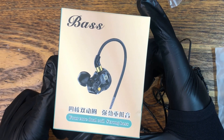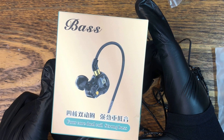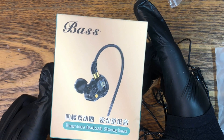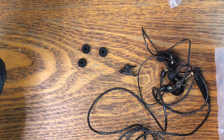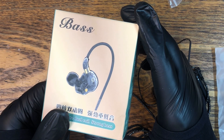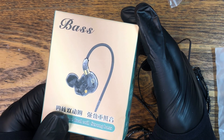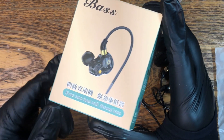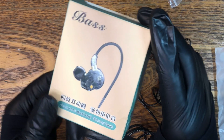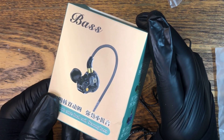3.5mm jack with mic. Perfect for music during running, gym sessions, commuting, or studying. Designed for comfort with three pairs of earbuds — well, two and a half. 10mm neodymium driver provides bass and clarity. Frequency response: 20Hz to 20kHz. Compatible with a wide range of electronics — iPhone old version — and a bunch of phones and stuff.